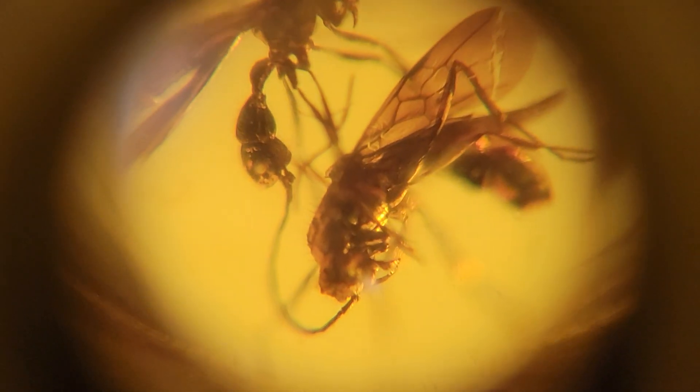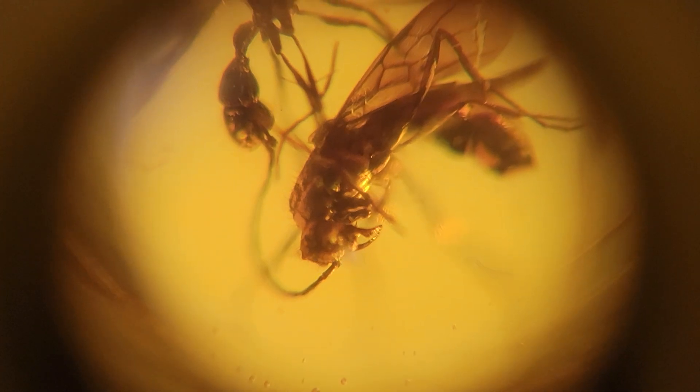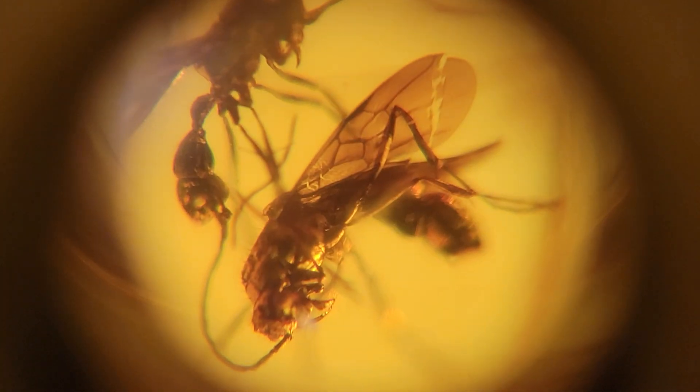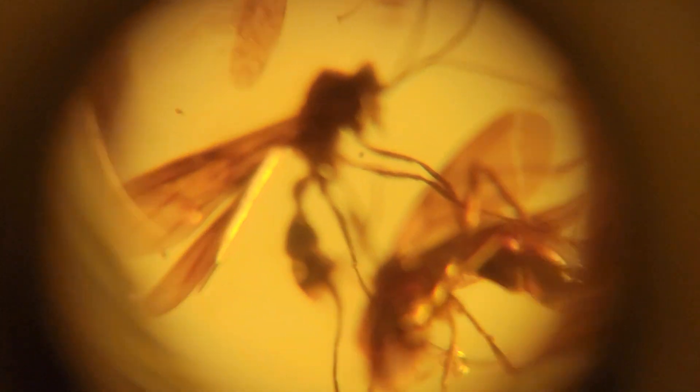Check it out — boom, there's our wasp. The amount of detail that you can see on that wasp means that it's a very good insect in amber. That's a good inclusion. We might even call that museum grade because you can see the veins on his wings, you can see his face, his antenna, all that stuff.